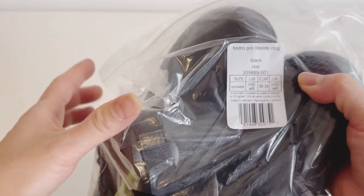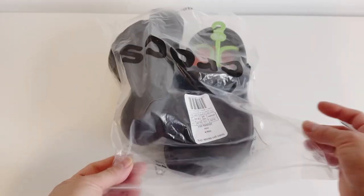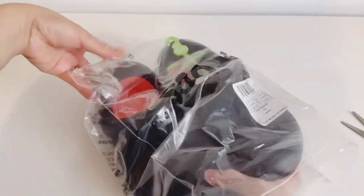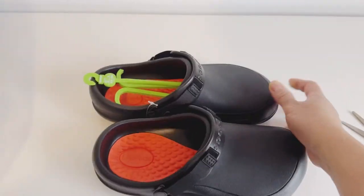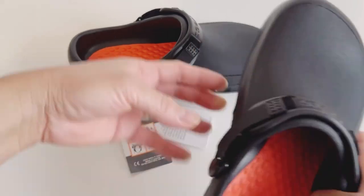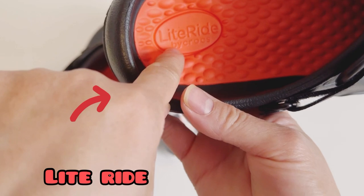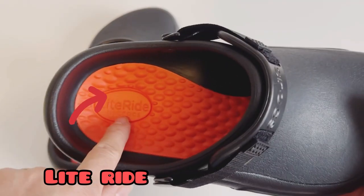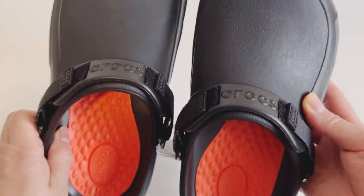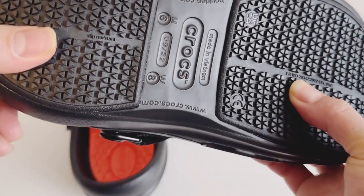This is really a unisex shoe, so men and women can wear it. You just check your size — compare the men's to the women's. I have size eight in women's and I think size six in men's. It's a Light Ride and it says Crocs here in the back, and this is slip resistant.